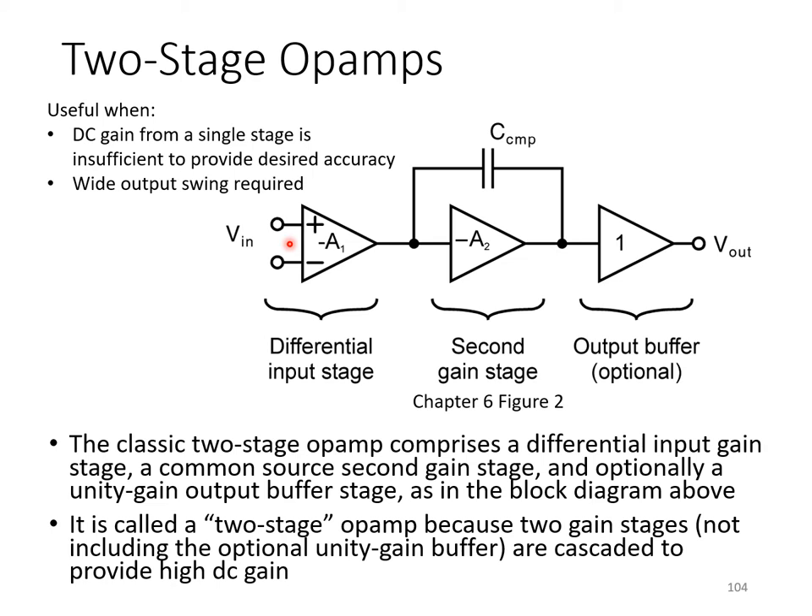Introducing this second stage in series can present significant problems in ensuring feedback loops around this op-amp remain stable with sufficient phase margin. There are drawbacks to having two stages in series, so we consider it only when necessary. One main reason would be that there's simply not enough DC gain available from a single stage.